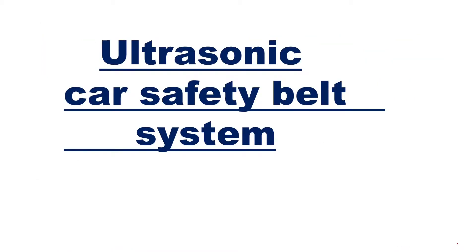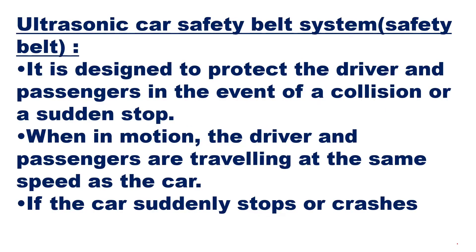The ultrasonic car safety belt system — whatever we see in a car or any vehicle, wherever you have a safety belt — how does that belt work? The ultrasonic car safety belt system is designed to protect the driver and passengers in the event of a collision or a sudden stop.